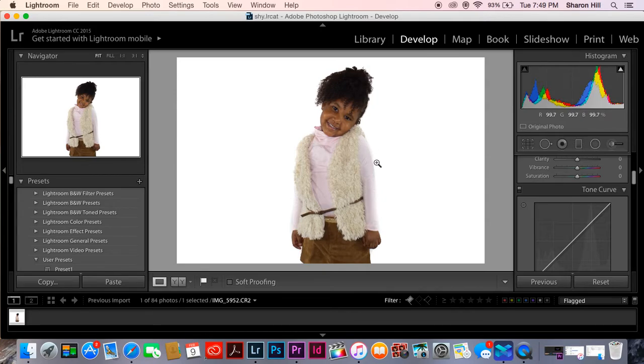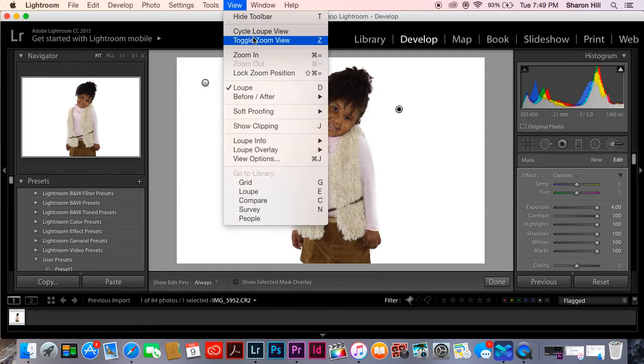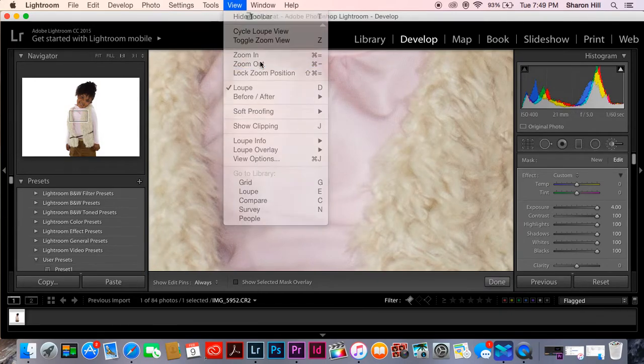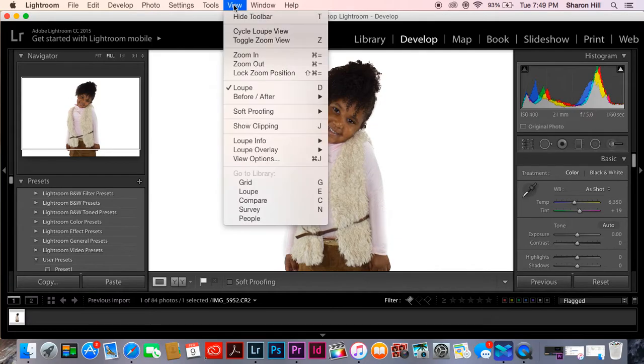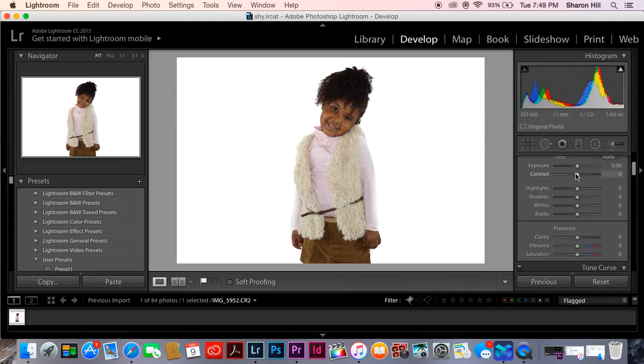I see right here it can be a little bit better so I'm gonna go back at it. What I would do now is probably mess with the vibrance a little bit, bring up the color, some saturation a tiny bit — not too much — and adjust the exposure.